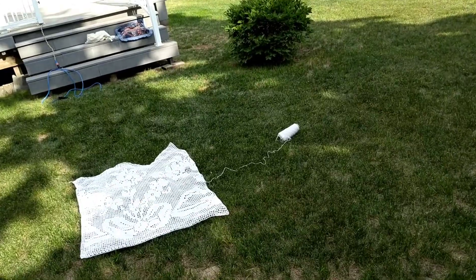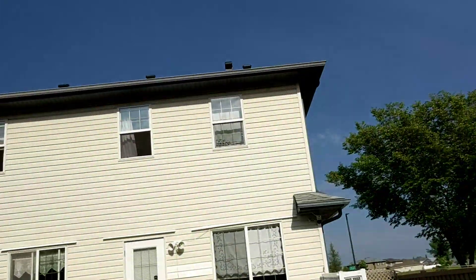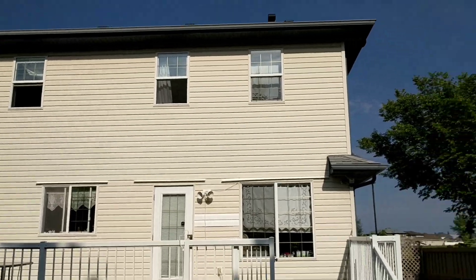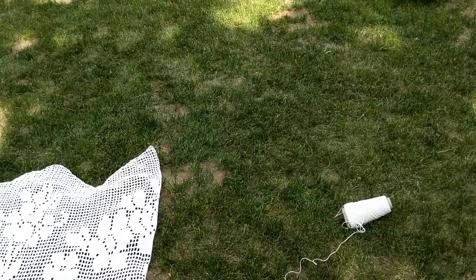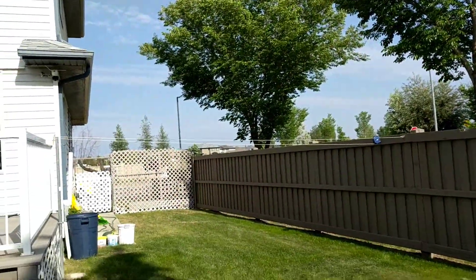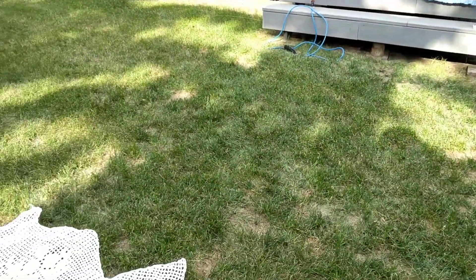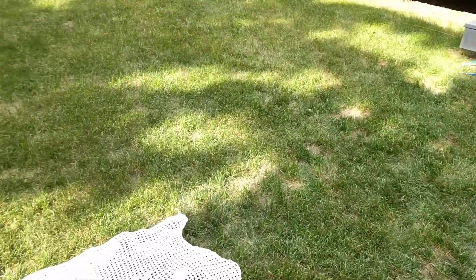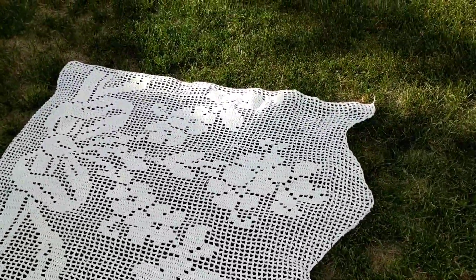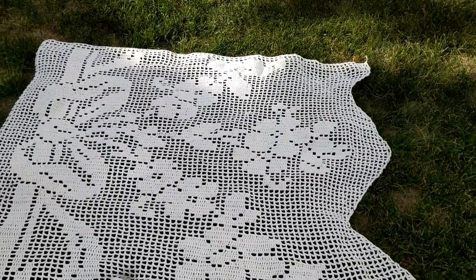We'll go from there. This is my house — you can see my curtains. I use them, so if you're making them, use them. This is the backyard. You can check my garden; I have a playlist, I believe — I did one or two videos. So I'll meet you upstairs in the craft room.